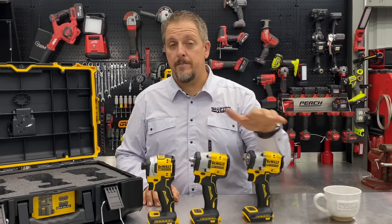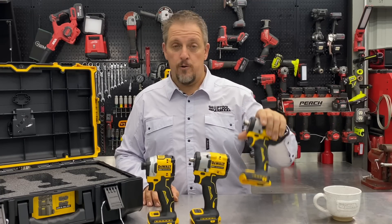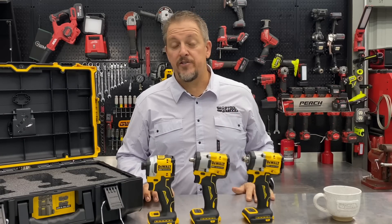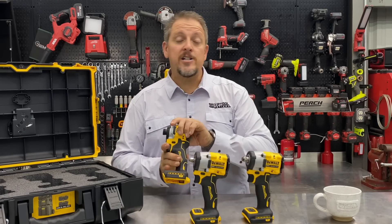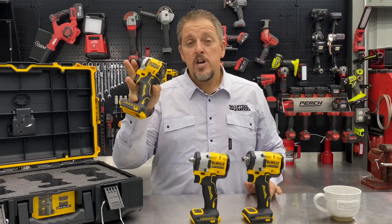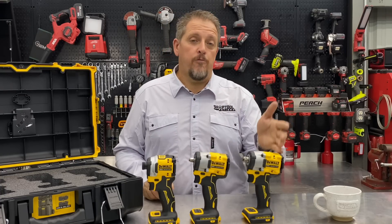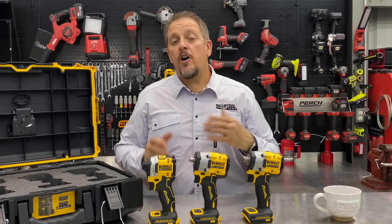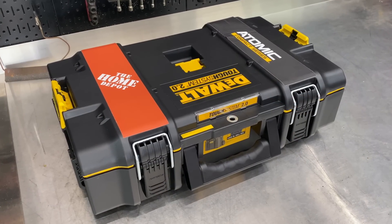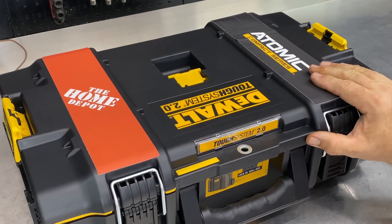Pricing-wise, the two impact wrenches are going to be priced the same at $199 each for the bare tool — no battery, no charger. You'll also be able to buy them as kits. The impact driver is only $149 as a bare tool. Warranty on these is three years from DeWalt. You'll be able to find these at Home Depot as well as a few other places, though we have a feeling they'll push these out to Home Depot first, especially being the Atomic Series.